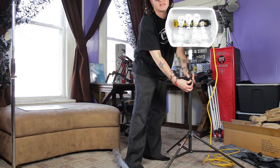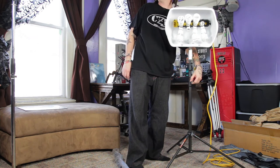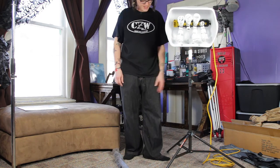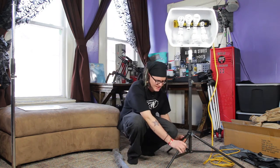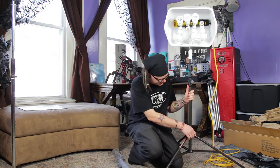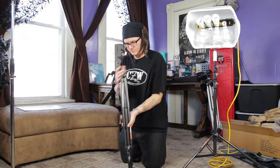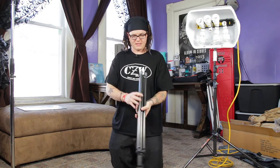Cheap light stands off Amazon — I think I paid around $70 for a set — and one of them didn't even work when I got it, and they didn't seem this nice. I really like the wide base this has; it feels really solid.